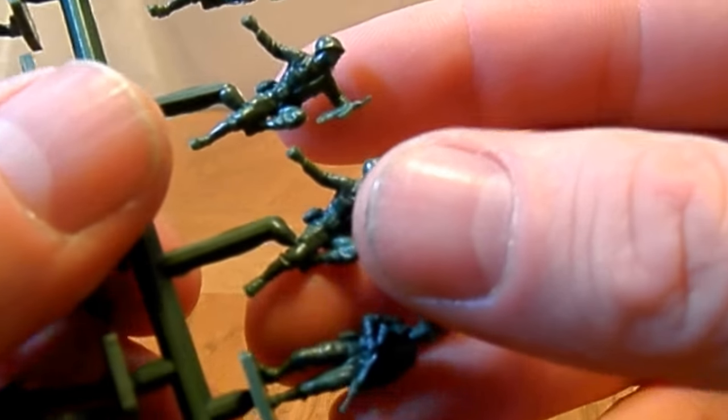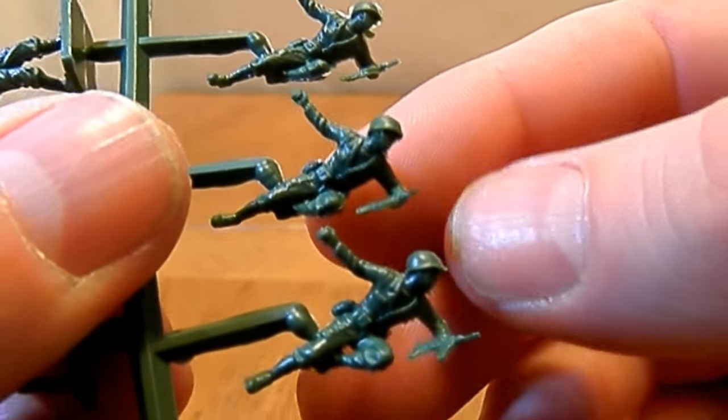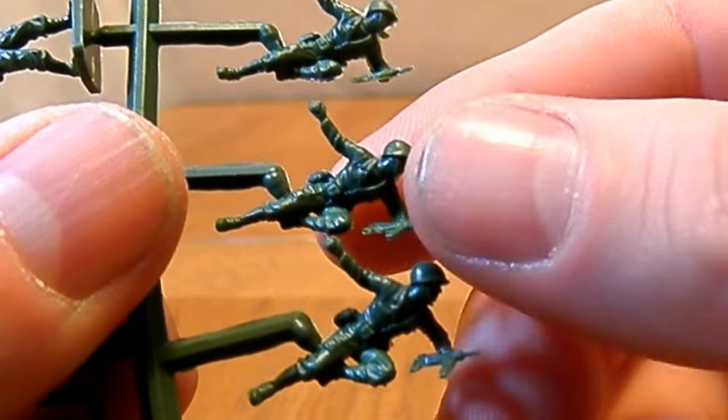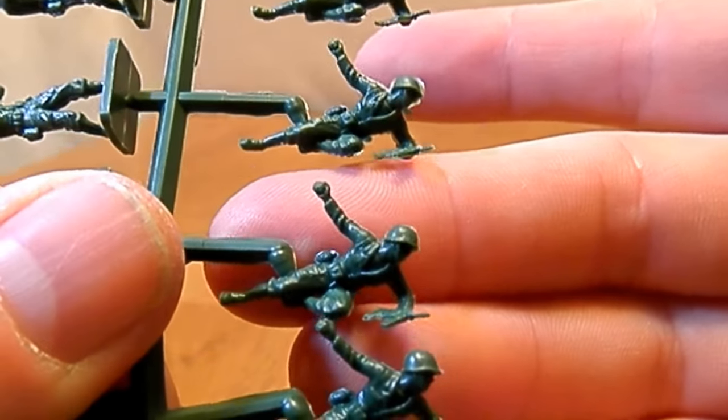That's not too bad. It is nice when they put a little bit of thought in and do away with the base.